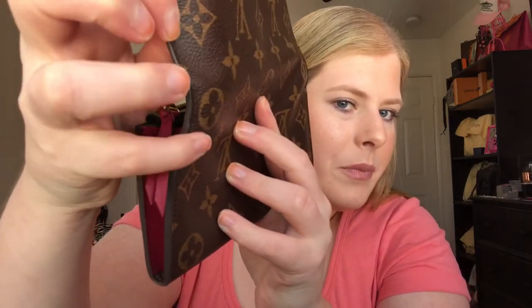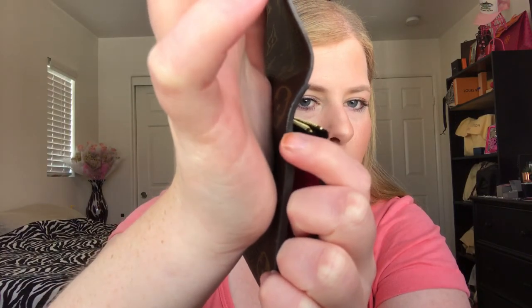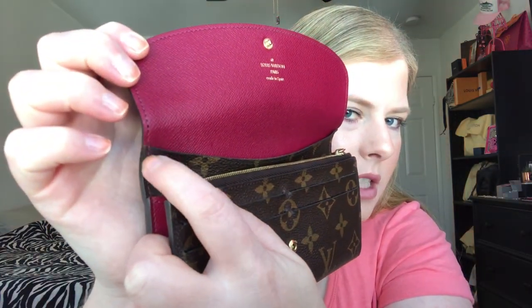Looking at the glazing, the outer edges have a little rippling to them, which I think is pretty normal. Last time I noticed the glazing starting to pull away from the edge, and that's still happening here too. The stitching is still intact so it's not going to come apart, and I think it's about the same as the one-year mark.